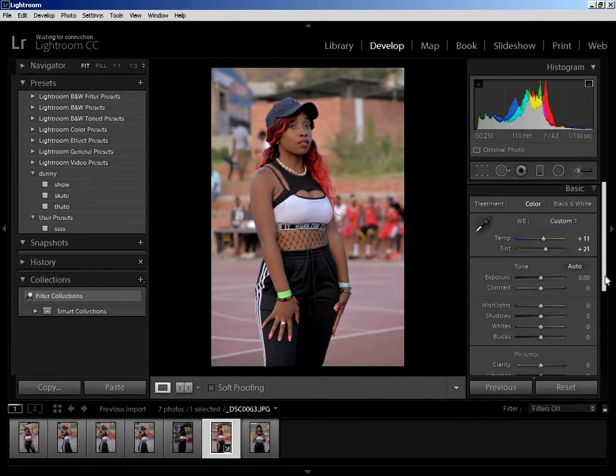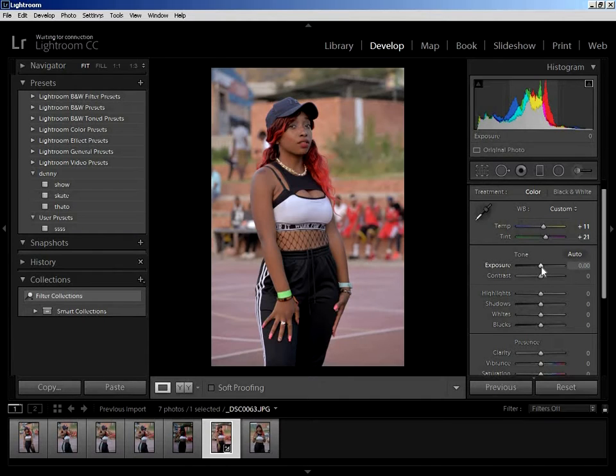Moving to exposure — I have no problem with it, I think it's perfect, but let me boost it up a bit, say plus 0.24. Contrast, let's push it up a bit to 19. Then highlights — I'm going to bring them down. As I bring it low, you can see it makes the picture pop. There are not enough shadows, so I won't boost the shadows too much, but it depends on what kind of picture you took.